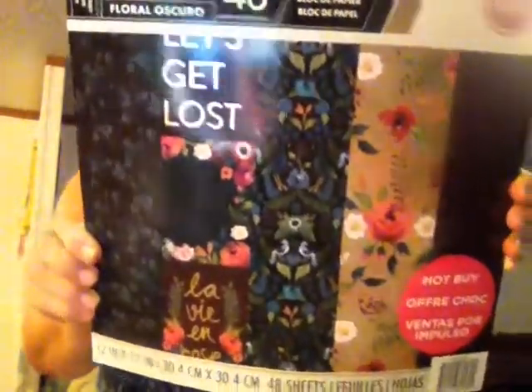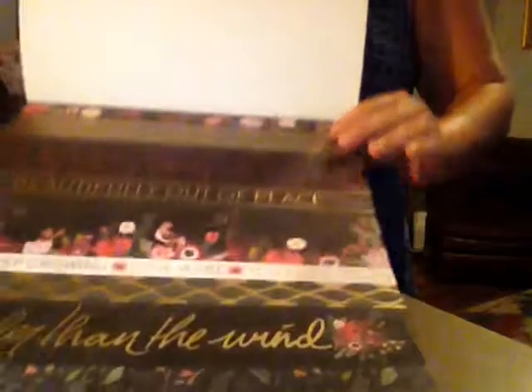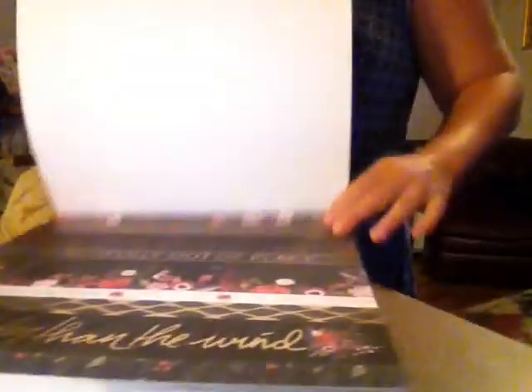The next one I got is called Dark Floral and it looks like this. I'm gonna bring y'all down and let me bring y'all closer so y'all can kind of see. It's hard to see all the colors in it but it's so pretty. This has writing on it and of course I didn't put my glasses on so I can't tell y'all what it says. Look how pretty this is - absolutely gorgeous.